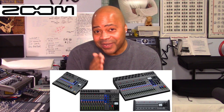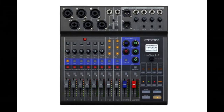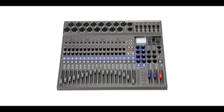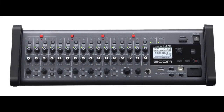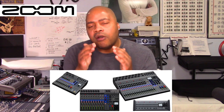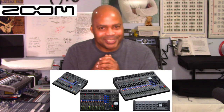The Zoom LiveTrack series consists of four different models: the L8, the L12, the L20, and the L20R rack mount unit. Zoom's L series are digital consoles that offer virtually everything you need to record, mix, monitor, and produce your own music.